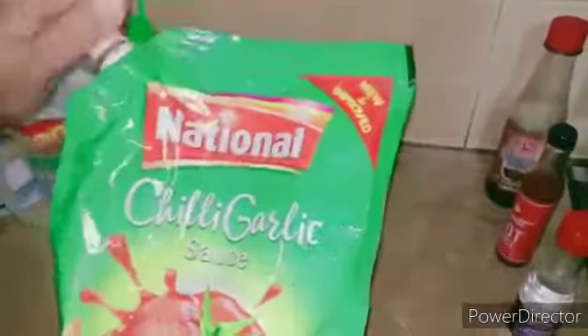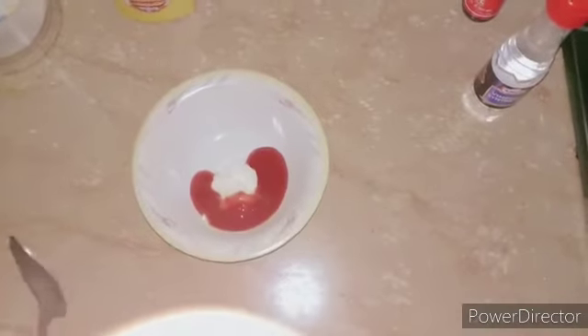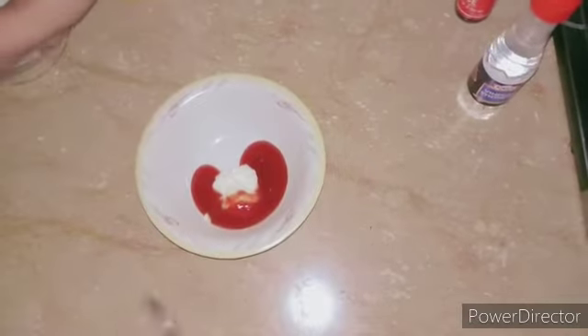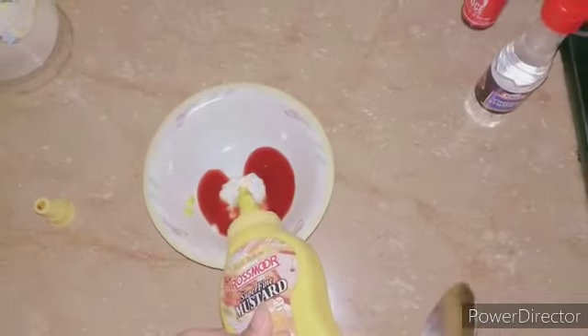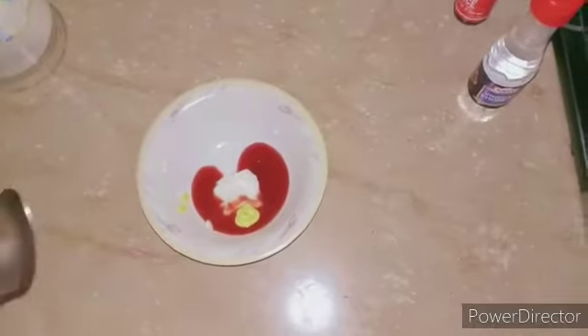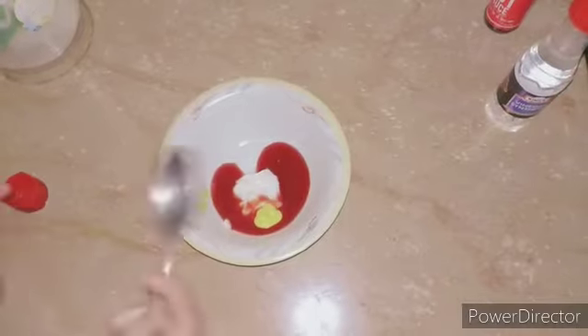For the sauce, we will use approximately two tablespoons of chicken mayo spread. Then we'll add two tablespoons of chili garlic ketchup — approximately equal amount — and then we'll add a quarter teaspoon of mustard paste.